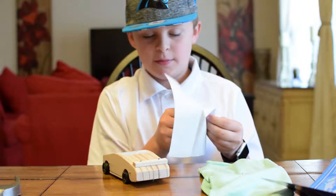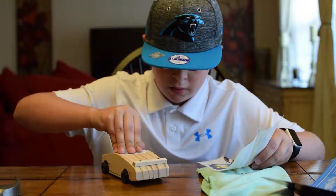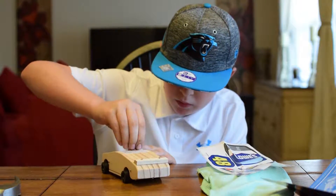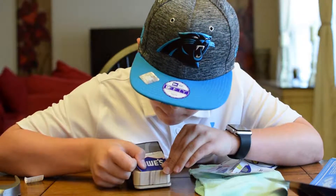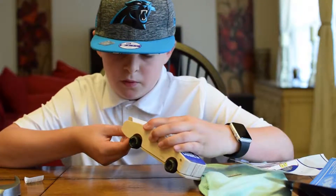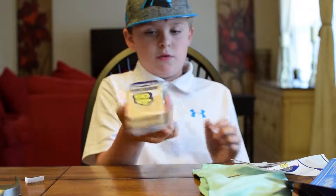Whenever I was cutting the box open I accidentally cut off some of the stickers. But it doesn't matter. Here it is. Here's the back. Here's the top number.